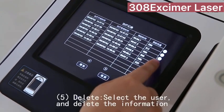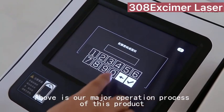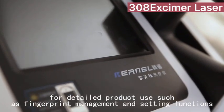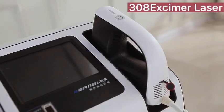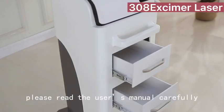To delete, select the user and delete their information. The above covers the major operation process of this product. For detailed product use such as fingerprint management and setting functions, please read the user manual carefully.